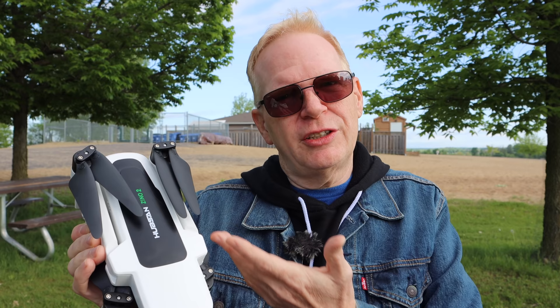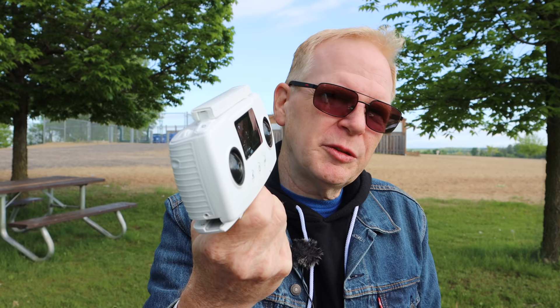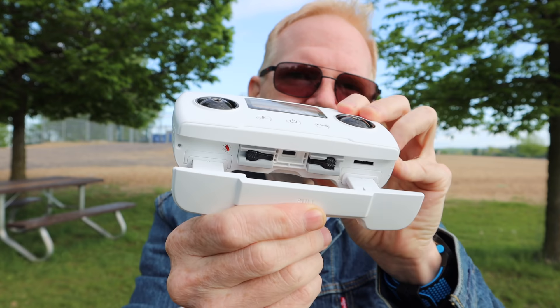Price-wise, the Hubsan Zeno is $300 US, the Zeno Pro is $400, and this one is around $500. The controller on the older Zenos was very toy-like with no markings, but the Zeno 2 has a nice display that's readable outside — it shows telemetry. If the app dies, which it sometimes does, you still have telemetry to guide you home safely.